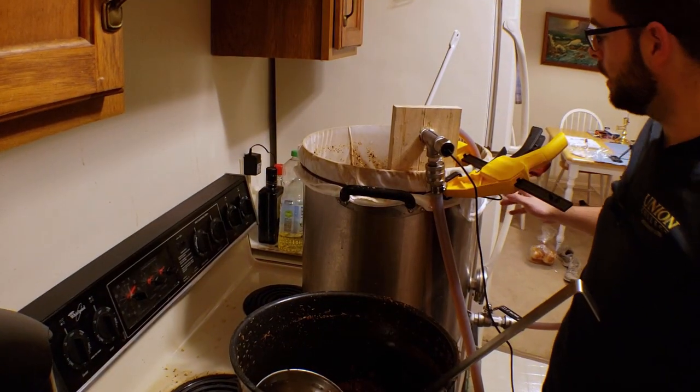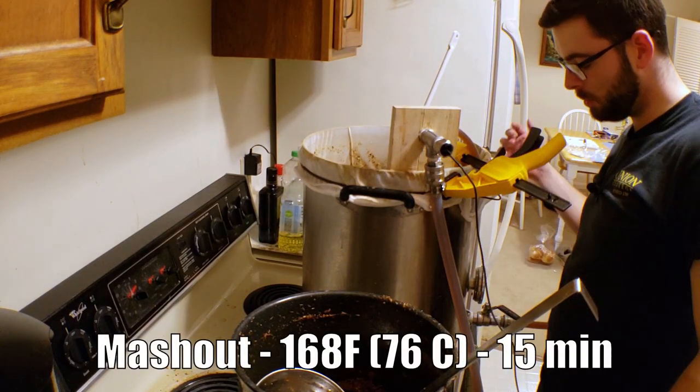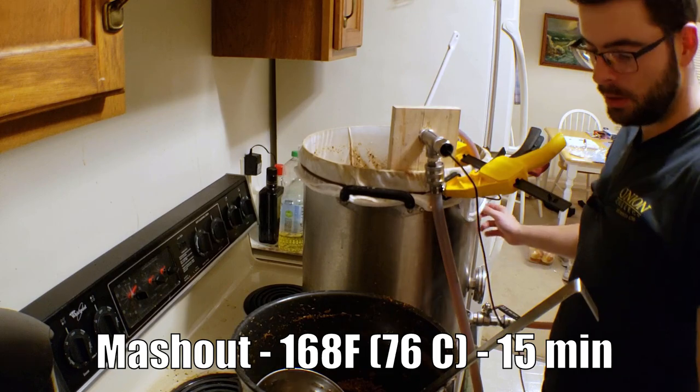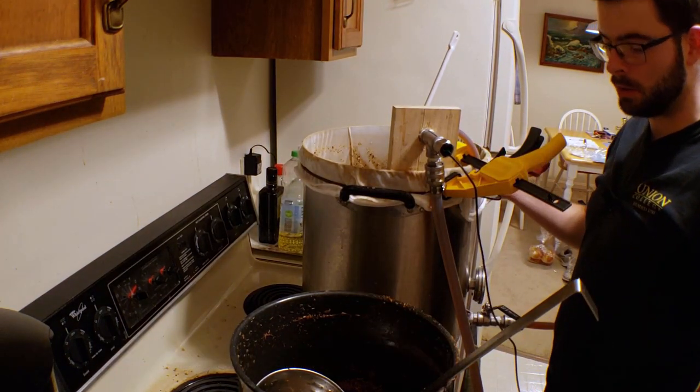It looks like we hit our mash out temperature. So I'm just going to hold that temperature for the next 15 to 20 minutes, and then we'll go ahead and start figuring out how to lauter.